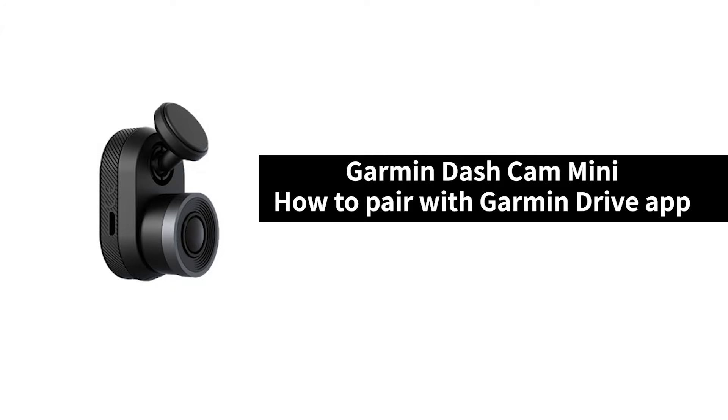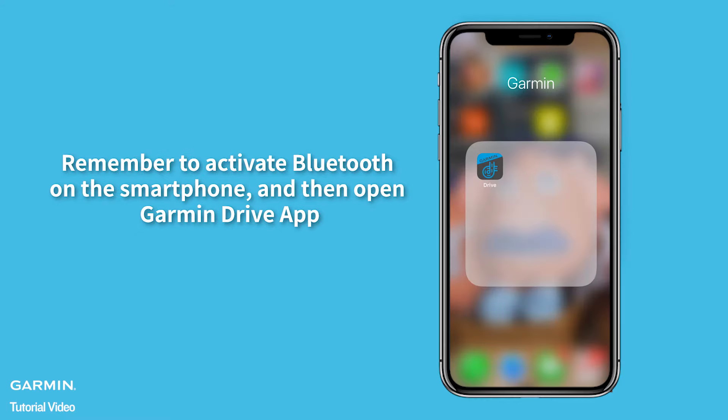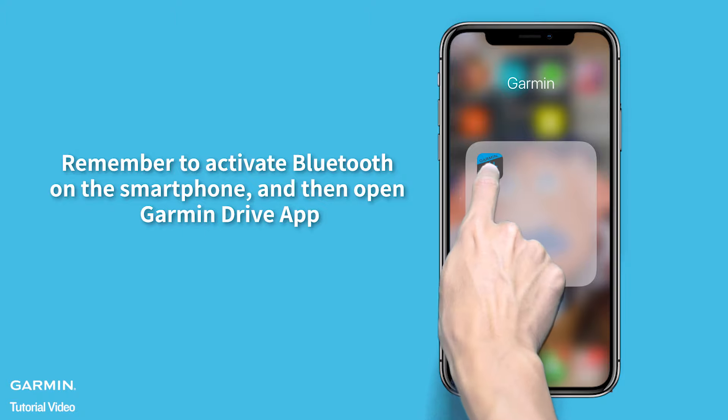Garmin Dashcam Mini: How to pair with Garmin Drive App. Before watching this video any further, please download the Garmin Drive App from the App Store on your phone. Remember to activate Bluetooth on the smartphone and then open the Garmin Drive App.